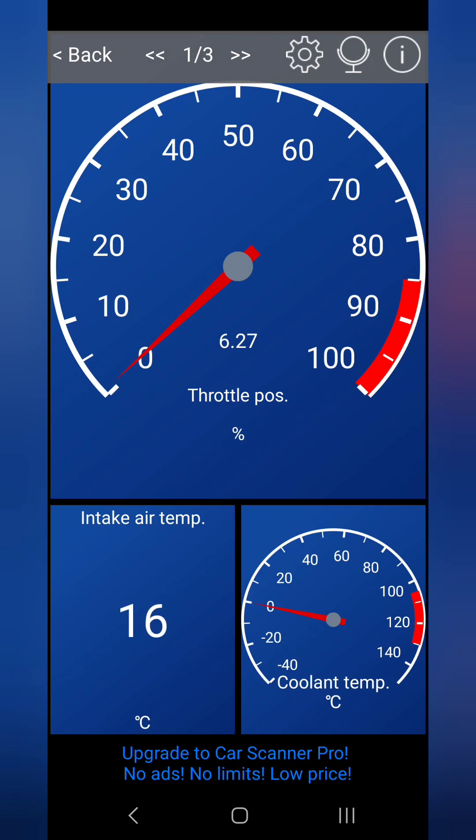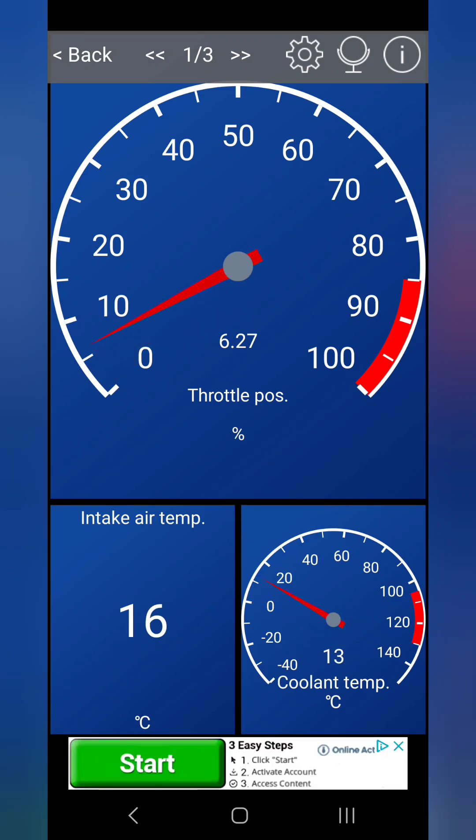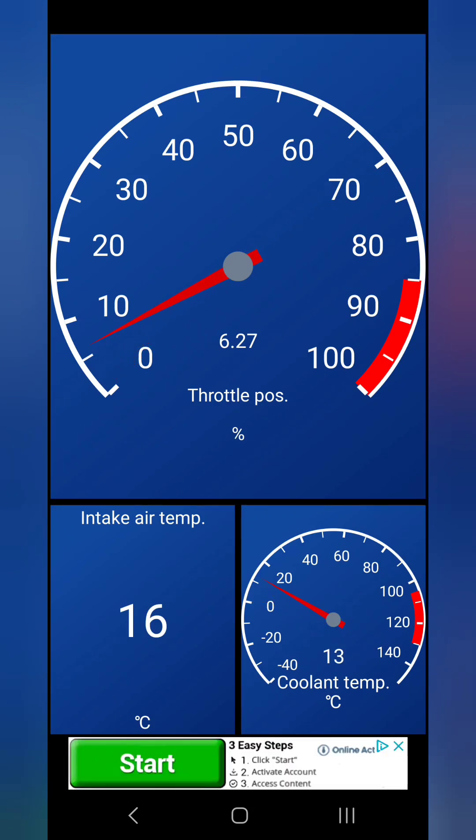In this case I'm really only interested in the throttle position sensor. I've set up a dashboard here — you can see at the top the throttle position sensor is at 6.27% open. This seems to be its default position, so it's never really fully closed, which makes sense because when the car idles you definitely want some air still passing through to maintain a smooth idle and not choke the engine. So 6.27% is sort of the default open state.